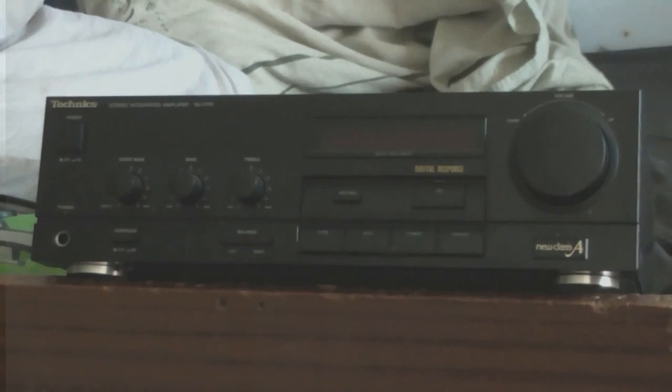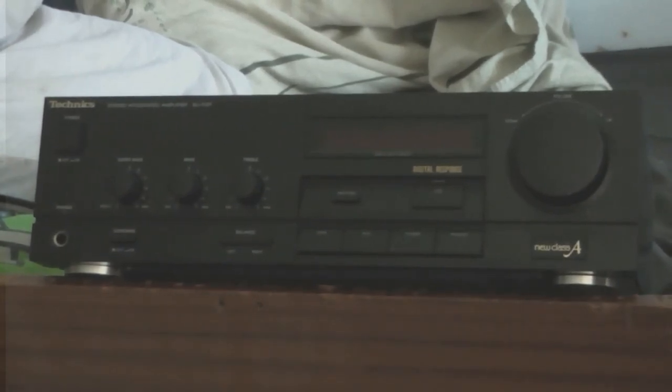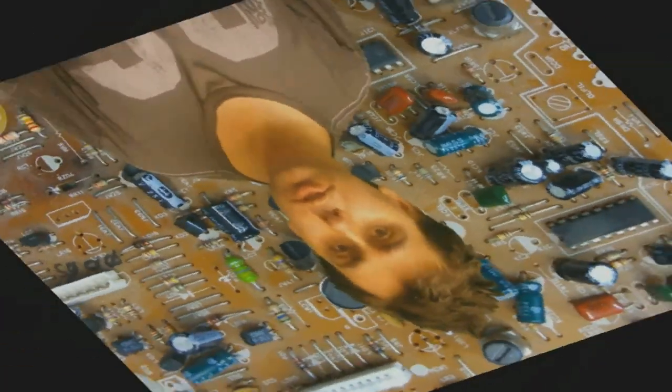My camera is complaining that I haven't set the white balance, but I don't care. It's time for another repair video in Cool Dude Clem's Electronic Workshop with me, your host, Cool Dude Clem.